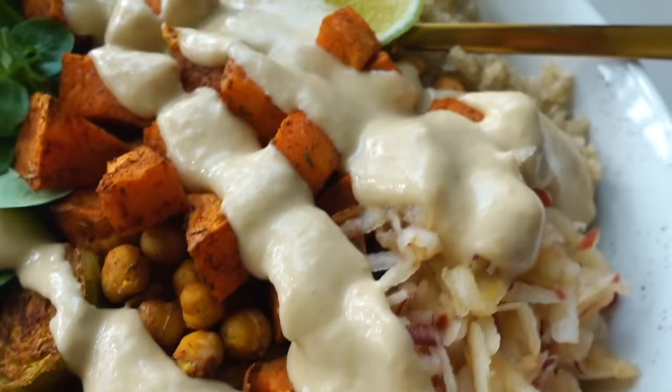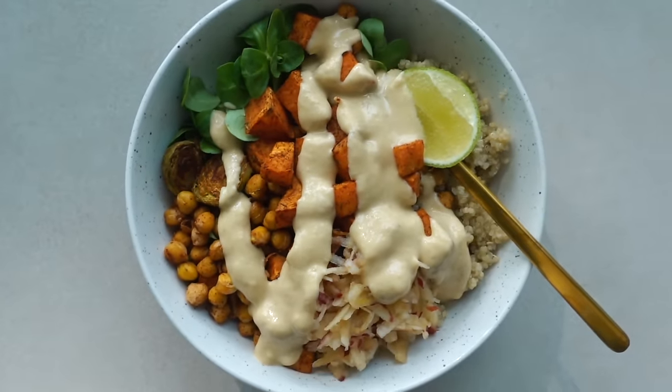Anyways, I hope you got some plant-based inspiration and I'll see you in the next video.